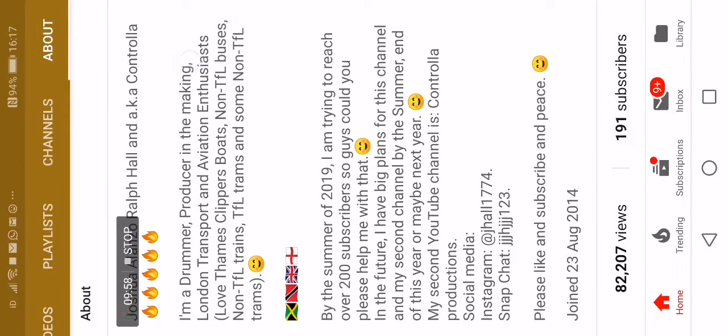If you'd like to, just quickly read this — it tells you guys a little bit about me. I am a drummer and producer in the making, a London transport and aviation enthusiast. I love Thameslink, non-TFL buses, non-TFL trains, TFL trams and some non-TFL trams. I am from Jamaica, Trinidad, and obviously the UK — England, London.